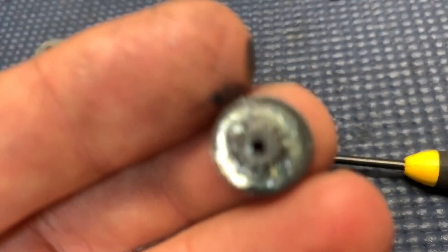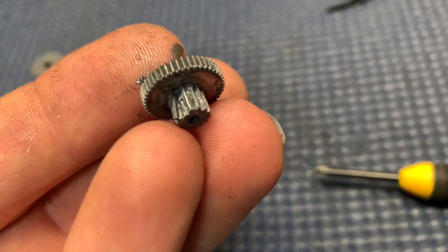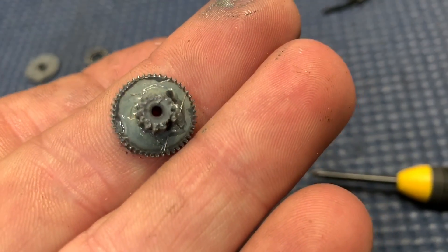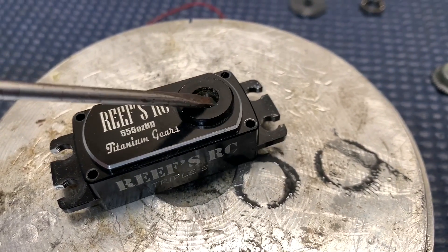You can see some teeth gone right there — probably some damage. Very gently, take your time. You've got to get that bearing out right here.